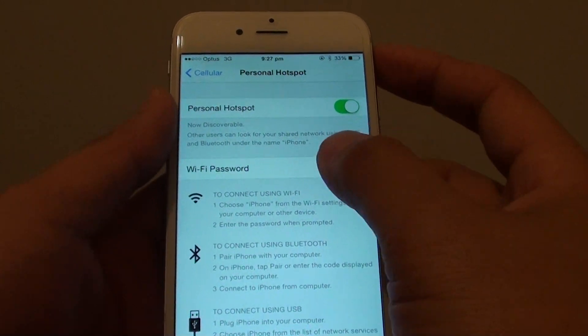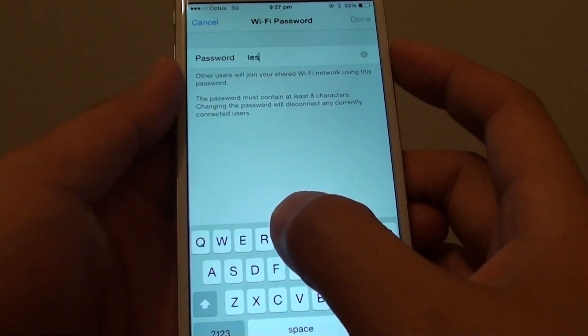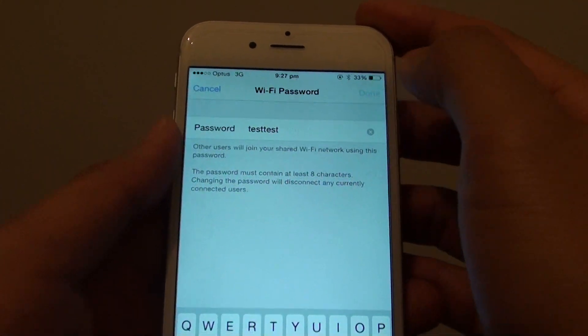From down here, you can tap on Wi-Fi Password and set a password. Remove the default and put in the password you want to use — I just put in 'test' — then tap on the Done button.